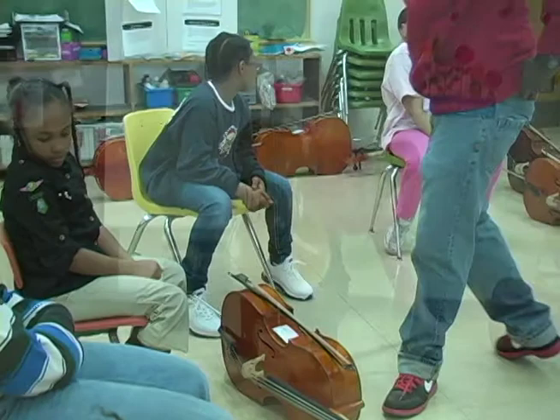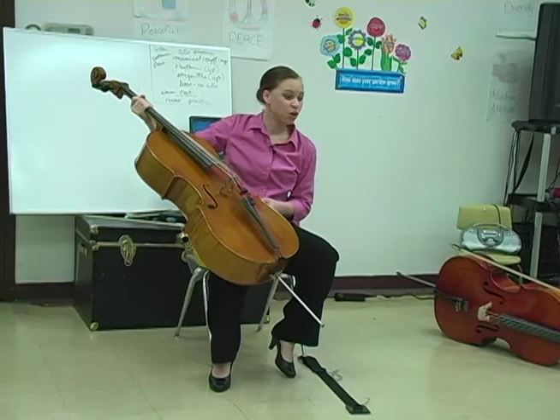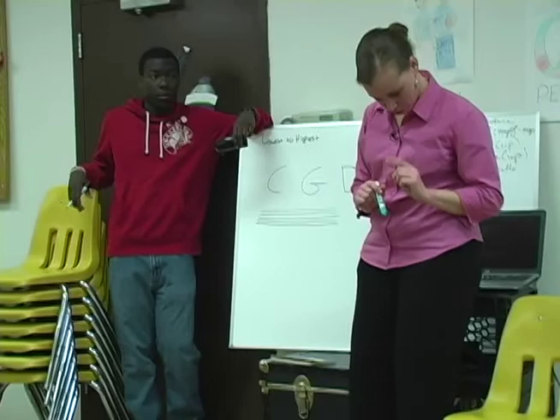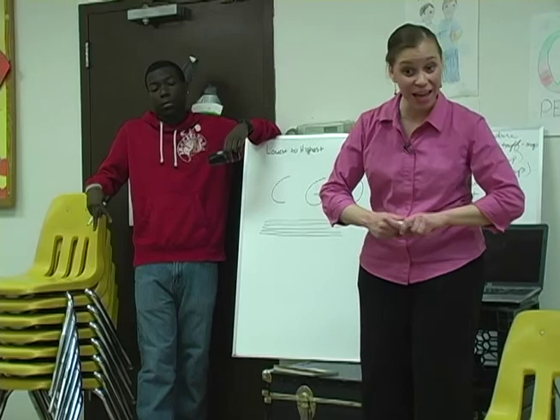I have a holder for my cello. You don't need a holder because at the end of your end pin you have a little stopper that will keep your cello from slipping. C is the first string we plucked — that's the lowest. What's the highest string? A.